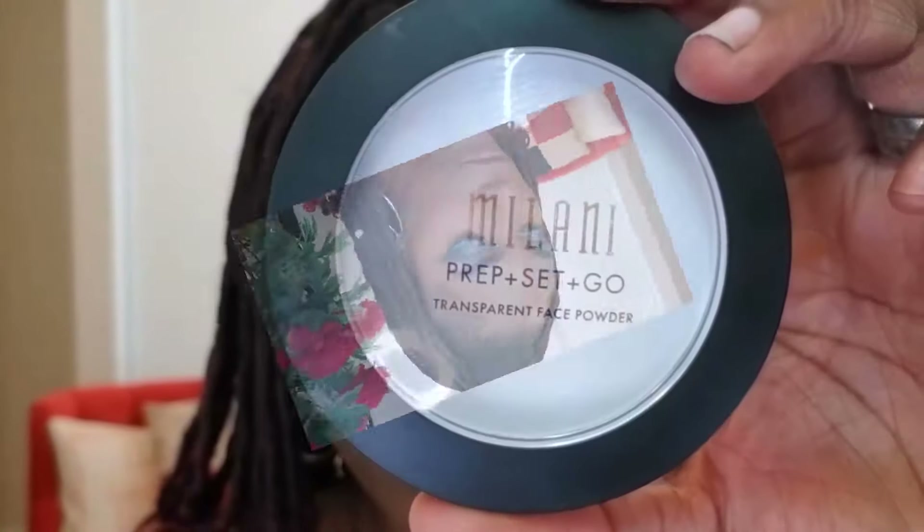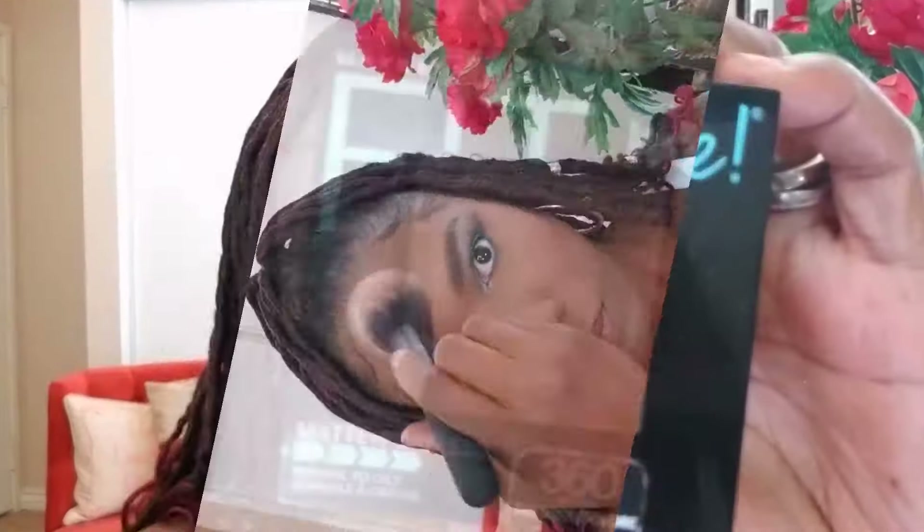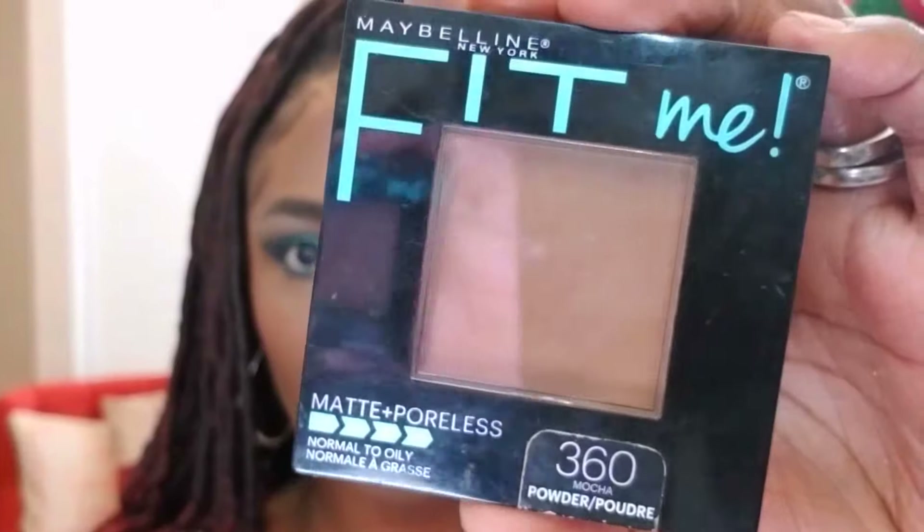Now I'm going in with this Milani Prep Set & Go, a translucent powder. I don't use it that often so I decided to try it today — it actually worked out fine. Then I went over that with my Maybelline Fit Me Matte Poreless Powder in 360, just to warm up my face a little bit after using that translucent powder.